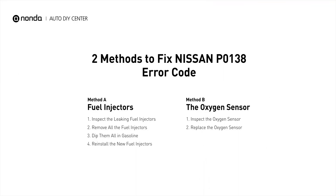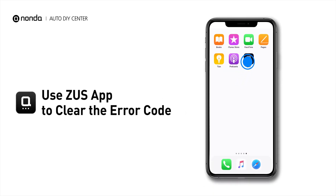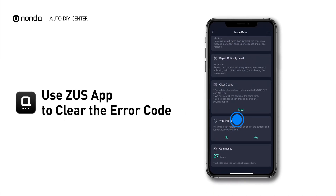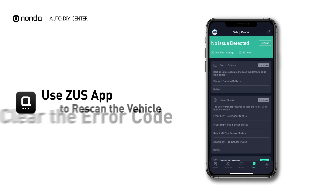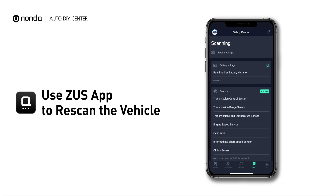So here are two of the most practical solutions to fix Nissan's P0138 error code. After the repair, you can now use the Zeus app to clear the error code. And tap the Rescan button one more time to make sure everything is fine with your vehicle.